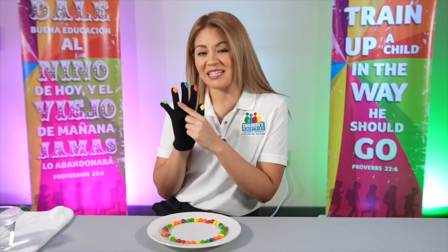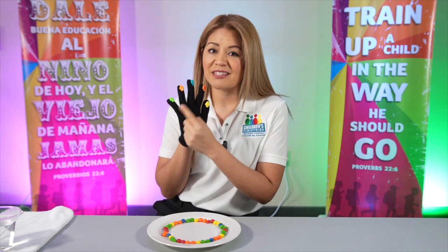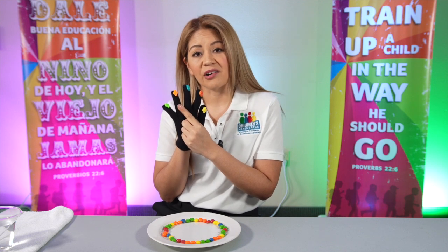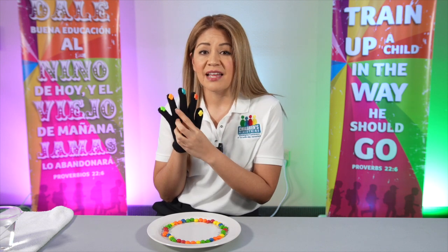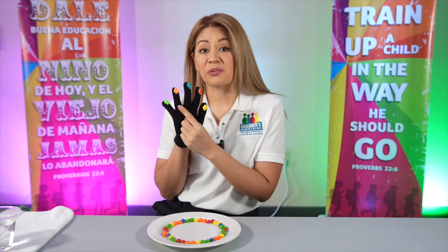Then we have this finger that is called our ring finger. This one is the weakest of all of them. So this finger represents our grandpas, our grandmas, our senior citizens — and if they're struggling right now, we need to pray for them.